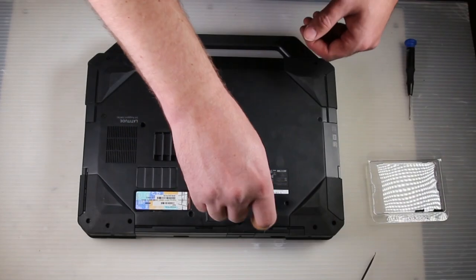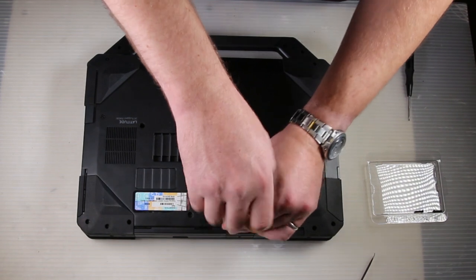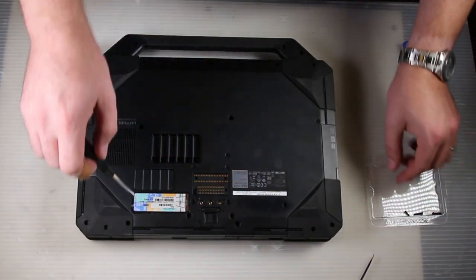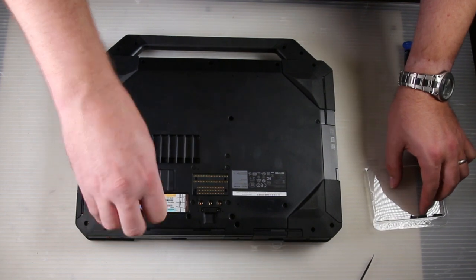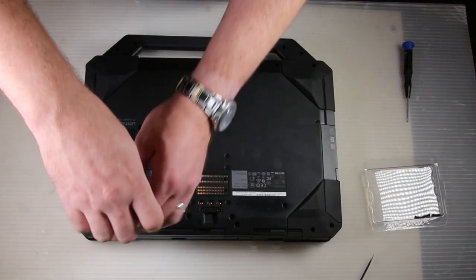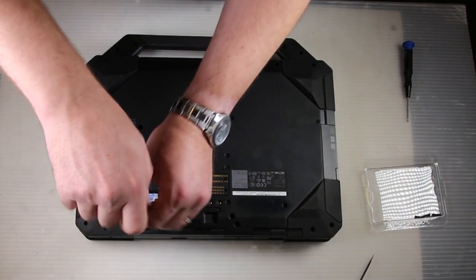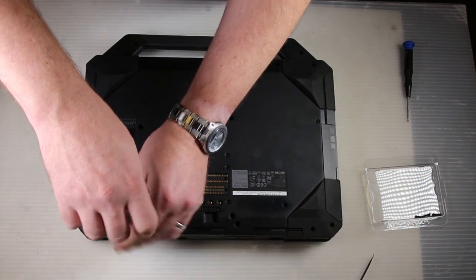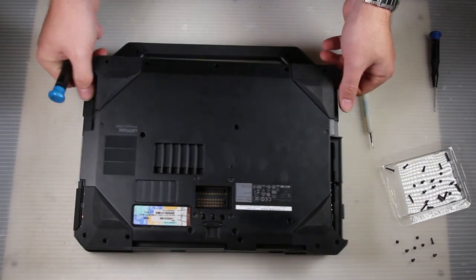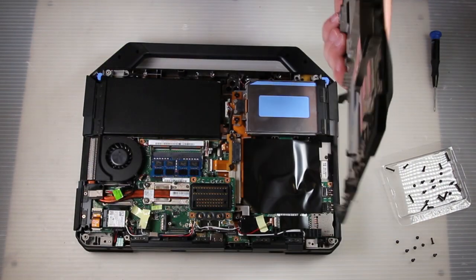We have another video where we show you how to remove the bottom plate, so if you have any questions we can refer you to that video. There are obviously quite a few screws in the removal of the bottom plate, and with that last screw you can pop the bottom plate off.